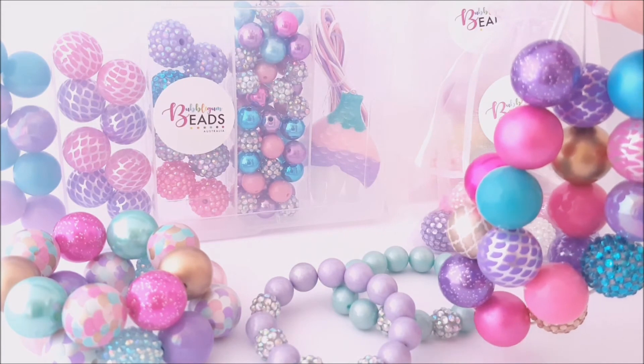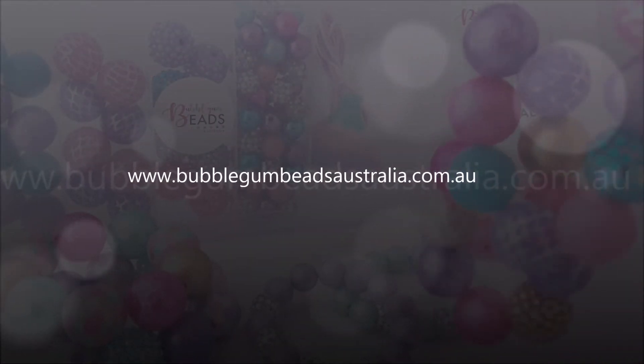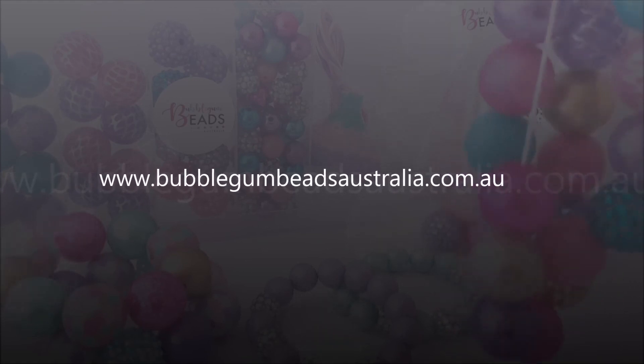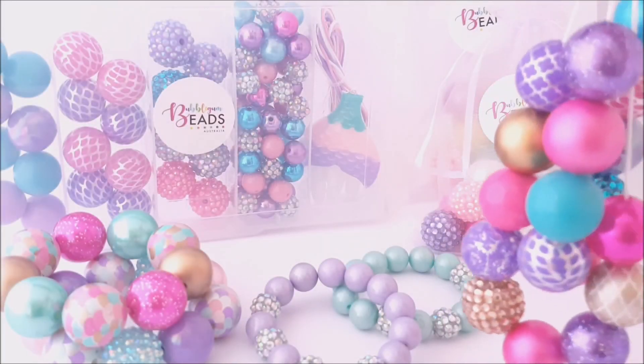So we hope you like what you see here today. Pop on over to our website where we show everything that we have available and we'll see you over there. Thanks for watching. Bye.